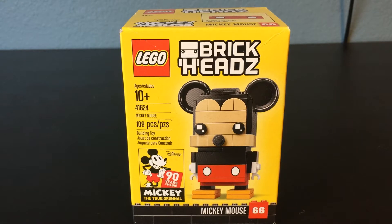This was given set number 41624 and Brickhead number 66. As always, if you do enjoy, don't forget to go down there and hit that like button. And if you want to support the channel, please consider subscribing. Without any further ado, let's jump straight into this one. As you can see, this is recommended for ages 10 and up, comes with 109 pieces, and retailed for $10 back in 2018.